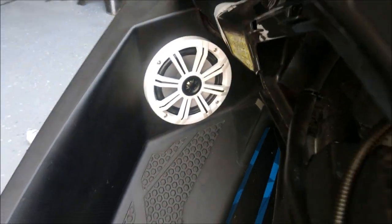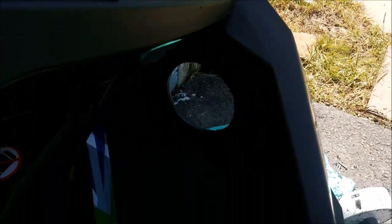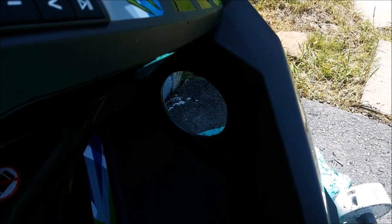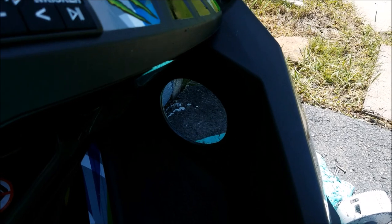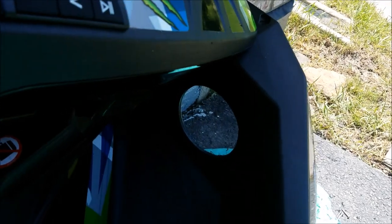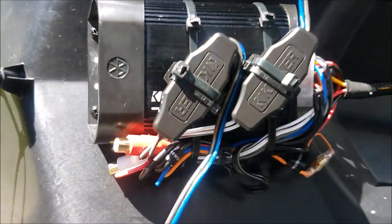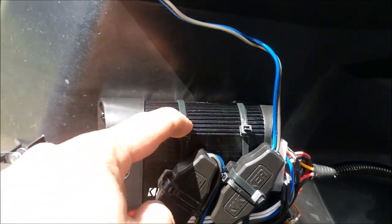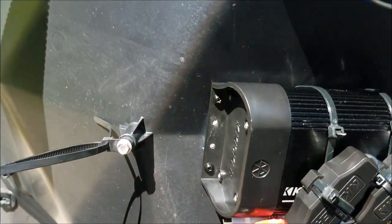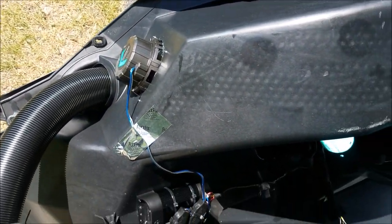I got the other hole drilled and the second speaker mounted. This is where I mounted the controller and the switch. There was a void sticker that was a pain in the ass to take off — I used some brake cleaner and it came off. I used zip ties to hold all the wires to the amp screw-down points, and now we're going to put the top on and test it.